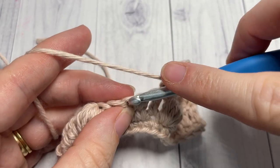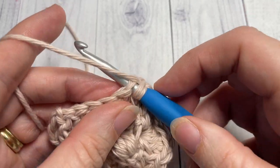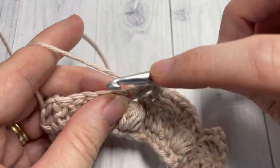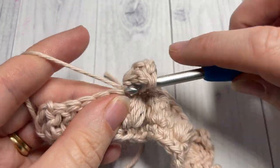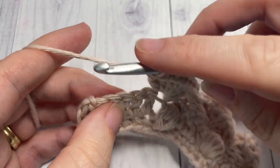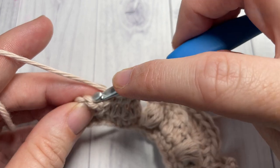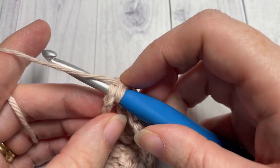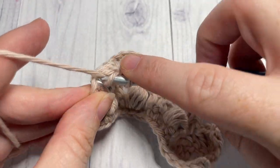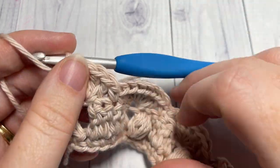Skip the next two stitches and into the top of your bobble stitch work seven double crochet stitches. Skip the next two stitches and single crochet into the next stitch — repeat that all the way across until you have three stitches remaining. Then skip the next two stitches and work four double crochet stitches into the final stitch, which is the top of your chain three. Chain three — that brings you to the end of row three.